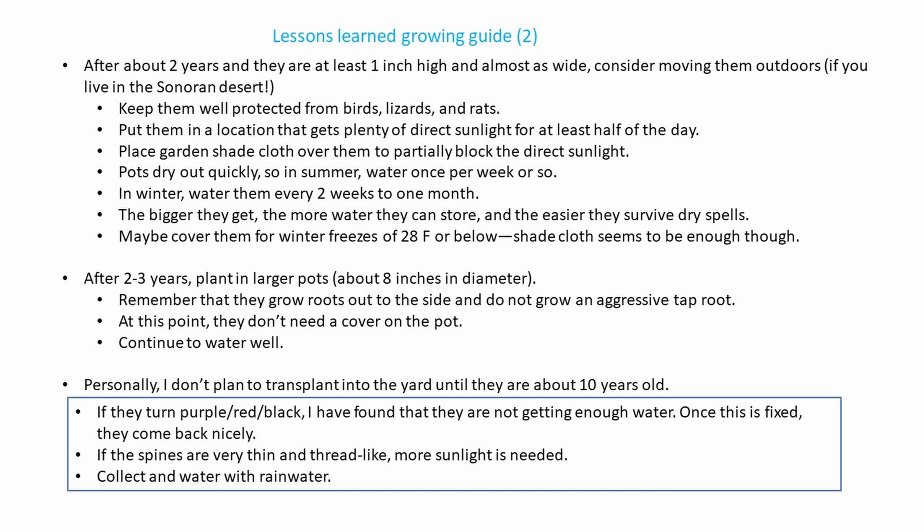After two to three years, plant them in larger pots, about seven to eight inches in diameter. Remember, they grow roots out to the side and do not grow an aggressive taproot, though those roots will still go down pretty deep. At this point, they don't need a cover on the pot — just continue to keep them watered well.